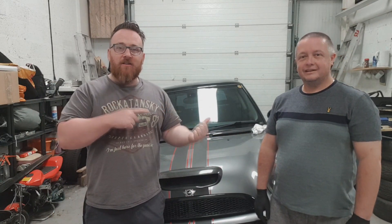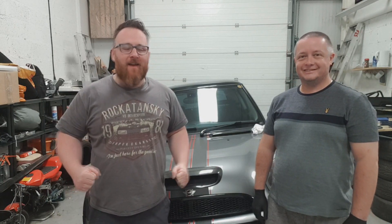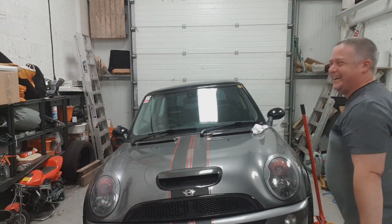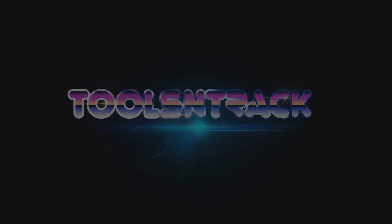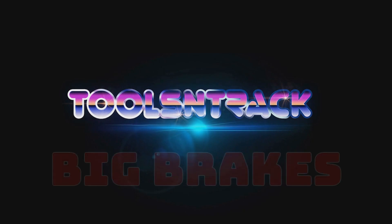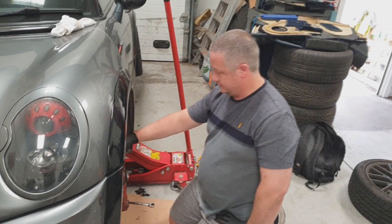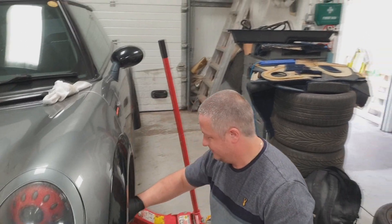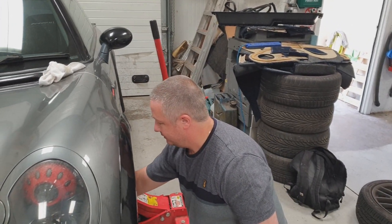Welcome back to Tools and Track. My name's James Davidson and I'm Tom Burgle. Tonight it's time for a big break. Some people may say that we are alienating the 18 to 30 demographic in our YouTube channel, but who doesn't recognise 80s game shows?